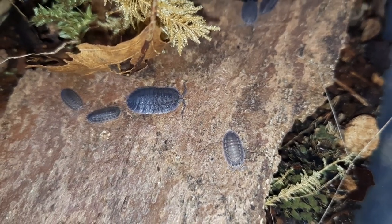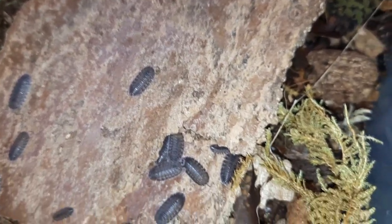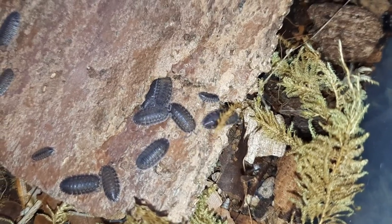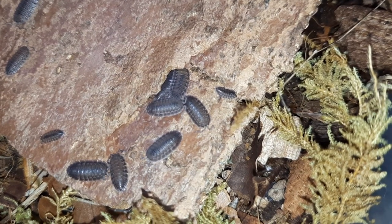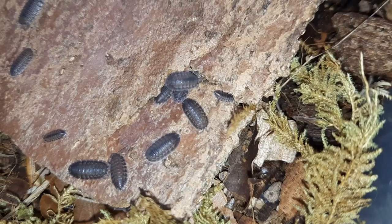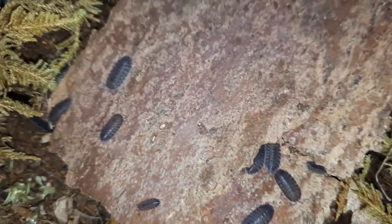These guys do like it a little bit drier than a lot of species — being a Porcellio, a lot of Porcellio tend to like it a little bit drier. But it's important to give them a humidity gradient. So at one end I give it a very light spray, maybe once a week or so. Make sure there's leaf litter in there and top up the leaves every now and then. At the other end I don't spray really at all, so they can choose where they want to inhabit.